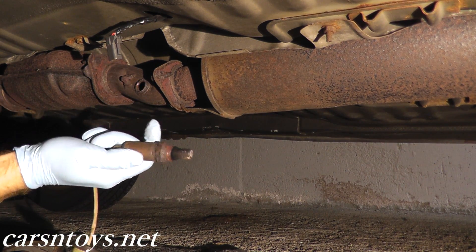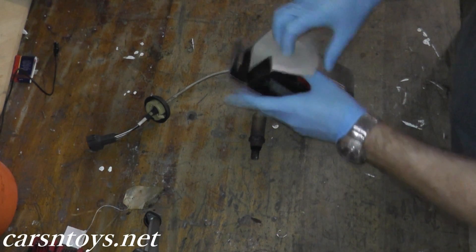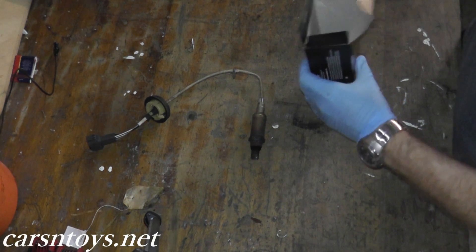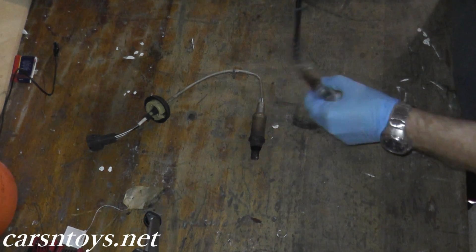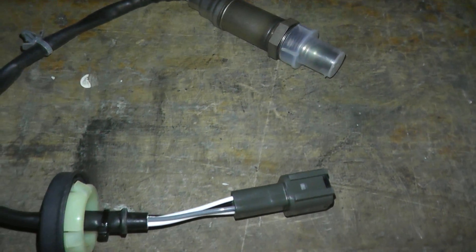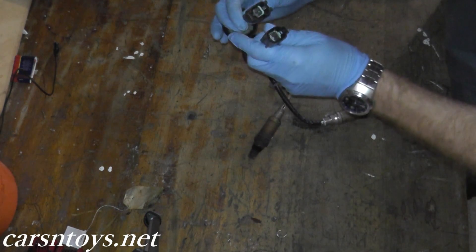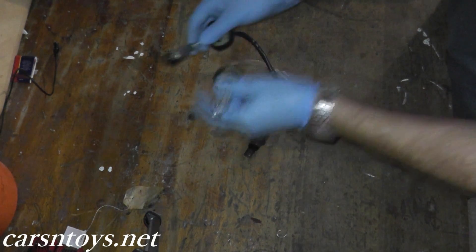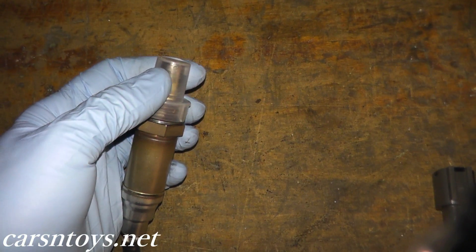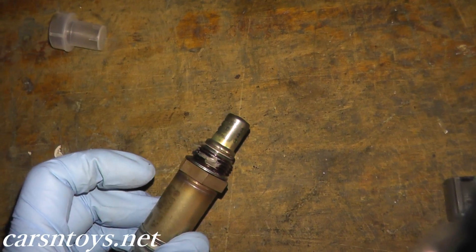There's your old O2 sensor. We'll compare it with the new sensor before we reinstall it in the vehicle. That looks okay to me — same harnesses, so we're in good shape.